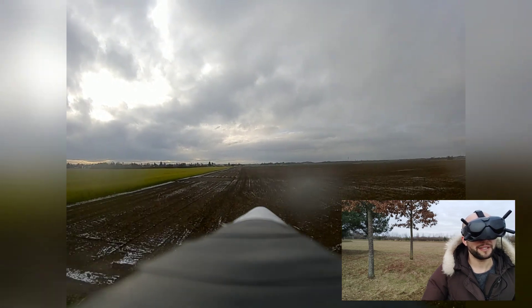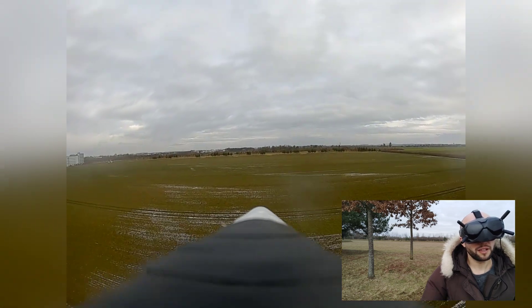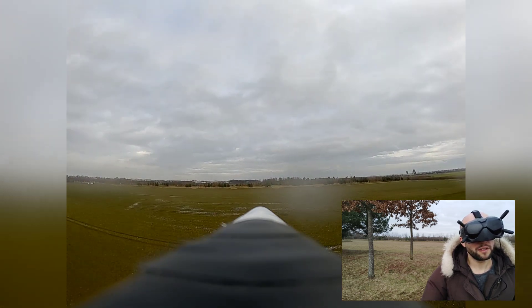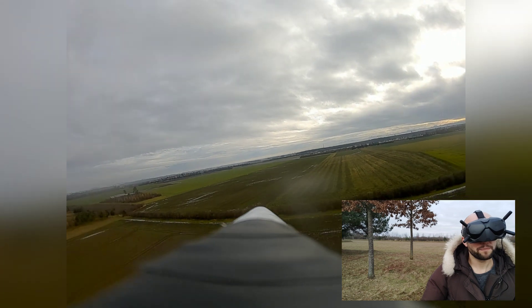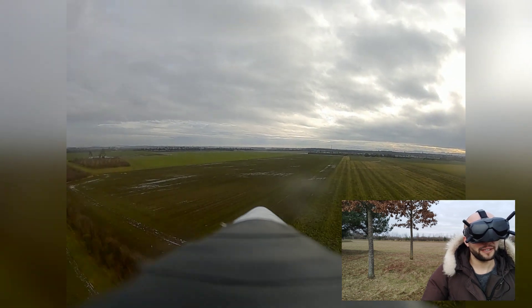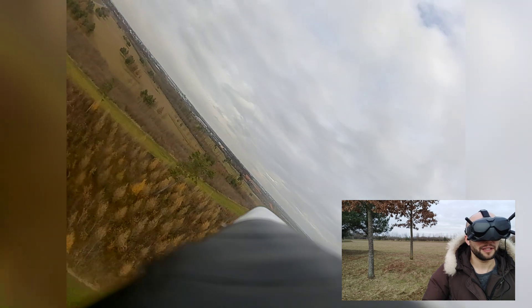Cruising speed is really not bad — I'm at mid throttle roughly. I think maybe a smaller, higher-pitched prop would work well. This is a six-by-five inch prop, maybe could go down to a five inch. It's starting to rain slightly, but fortunately all the electronics inside the wing are protected.